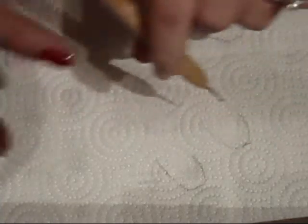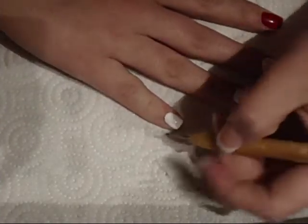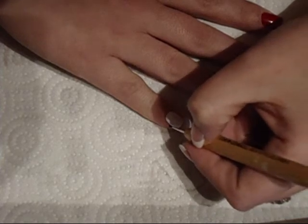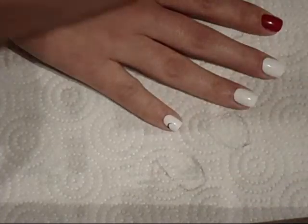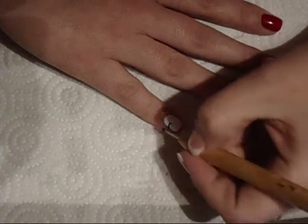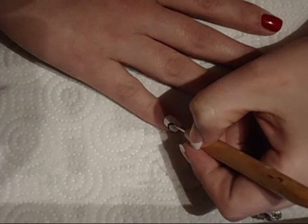I'm going to use just this little dotting tool — it has two ends, one's smaller and one's a little bit bigger. I'm going to use the smaller end and I'll use this actually a couple times. This might take me a while because this is my first time actually trying this.